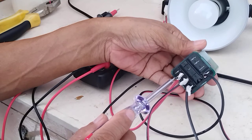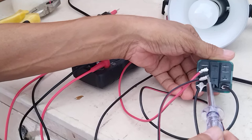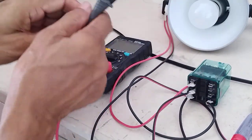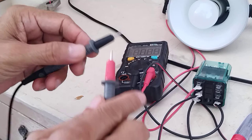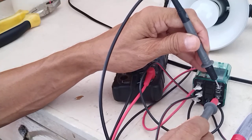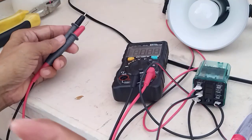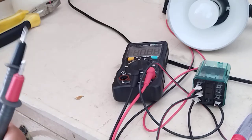Then pin 4 is normally open and pin 7 is the common. If you want, we can test the terminals or the pins using this multimeter — put it in continuity mode. So this is the common and this is the normally closed. As you can see, you can hear the continuity sound. Then this is the normally open. So that's one of the ways you can check the terminals or the pins: which one is normally closed, which one is normally open, and which one is the common.